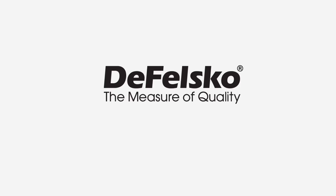Learn more about the DeFelsko Bresle Method patch options at defelsko.com/sst.